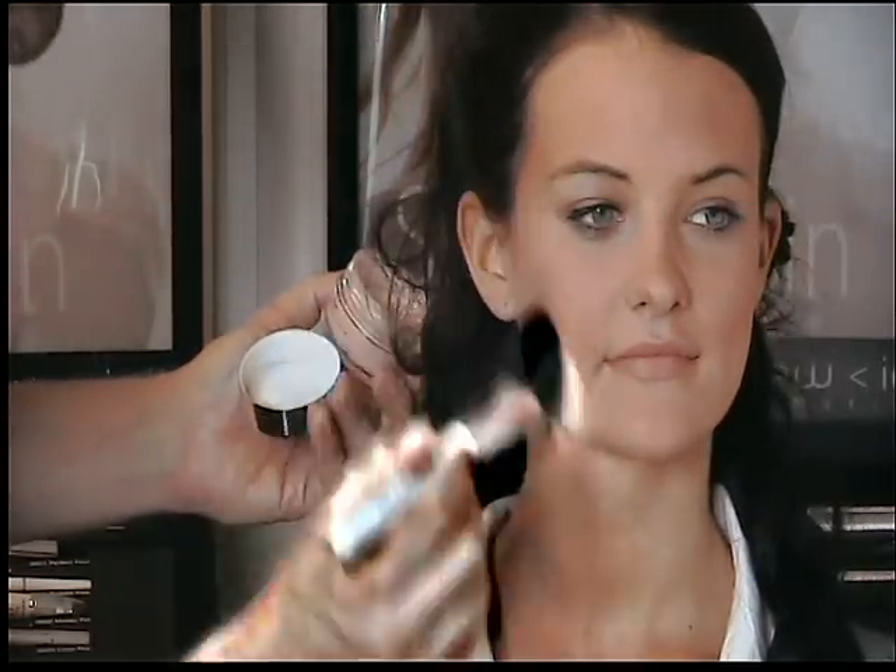Using the Eye Dazzle powder, we can see we've got a really nice light reflective finish to the skin now. To finish the look for bronzed beauty, I'm going to use Eye Gloss.